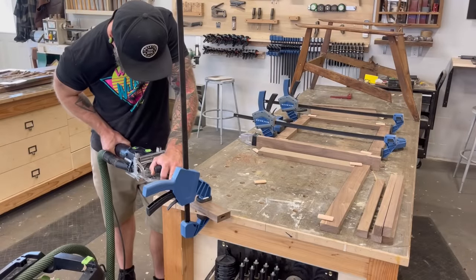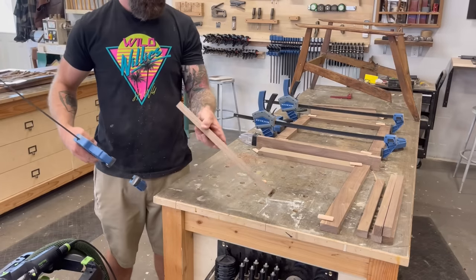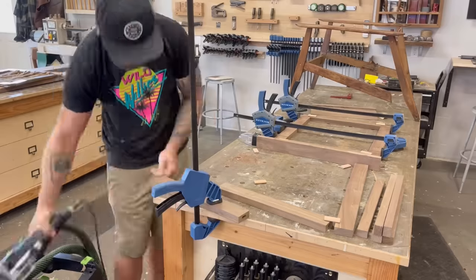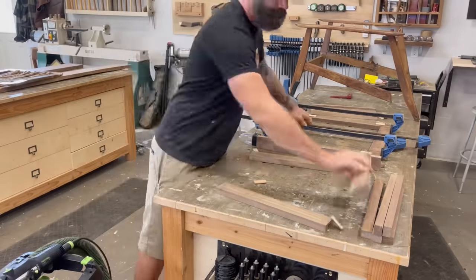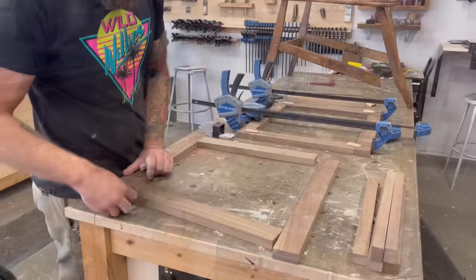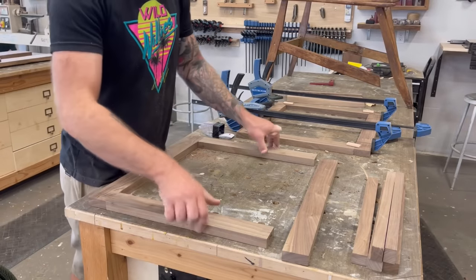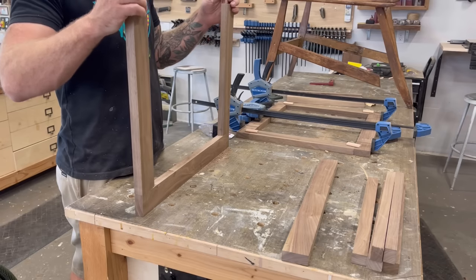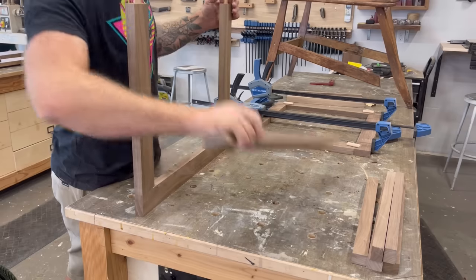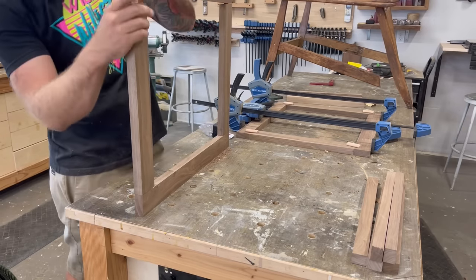Using the domino joiner, I mortised out all my holes in the frame so I could dry fit it together with some 8x50mm dominoes. With all my frame pieces mortised out, I inserted all my dominoes and dry fit the entire frame together. That's kind of how this whole video thing works — I say what I'm doing as I'm doing it, so it's a little redundant. Anyways, we're getting off track.